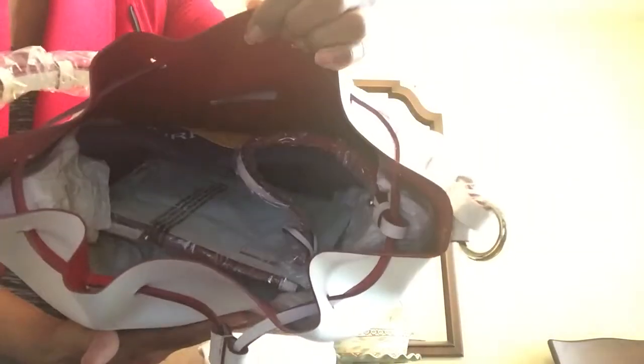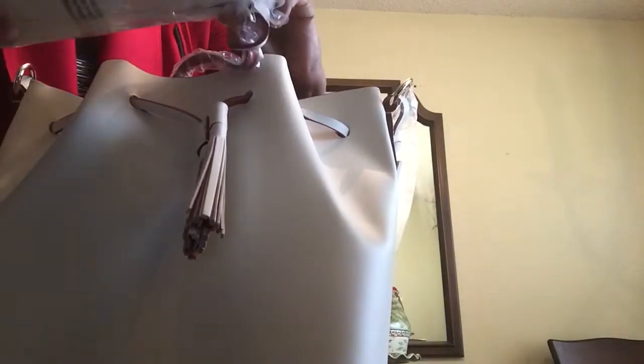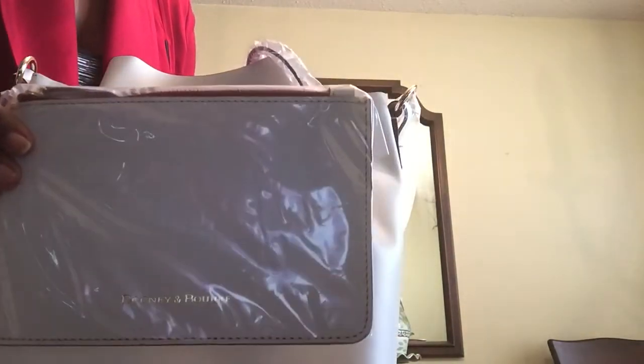I hope you guys can hear me. Of course you get this little pouch to go with it because there's no pockets inside. It comes with a dust bag.